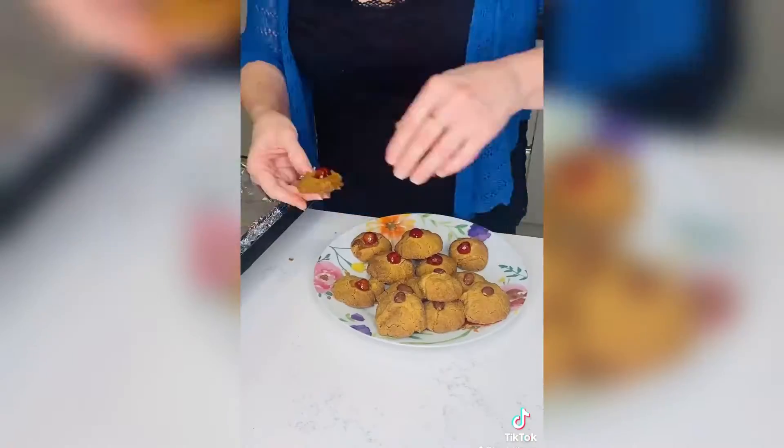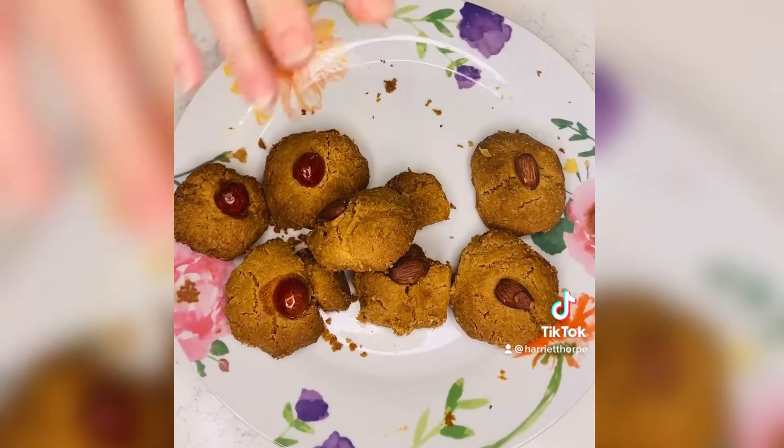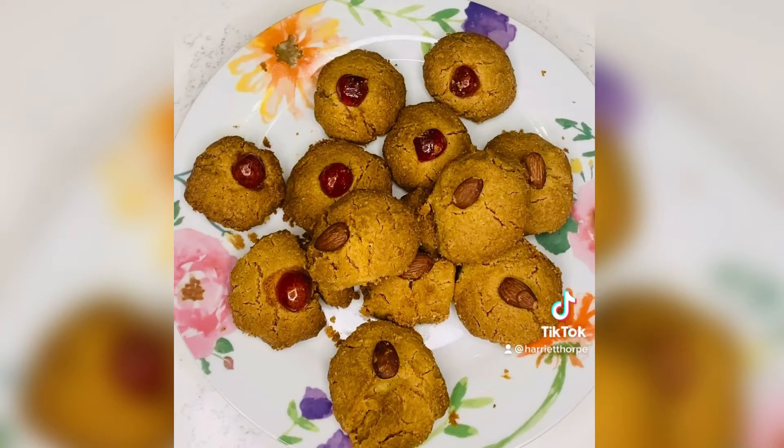Magically buttery, dreamily light and crunchy they had become. And they were all eaten happily ever after. Maybe I'll just take two for later. Happy dream cookies forevermore.